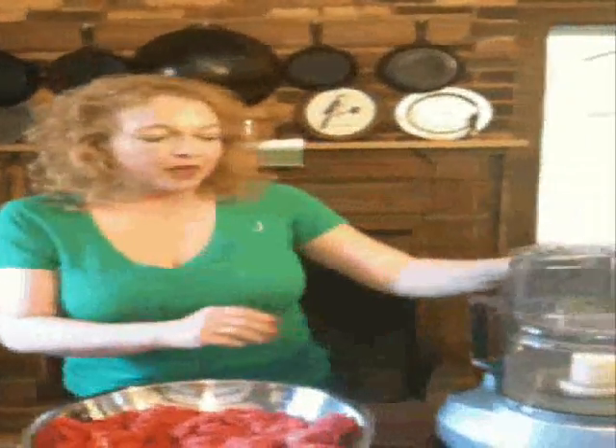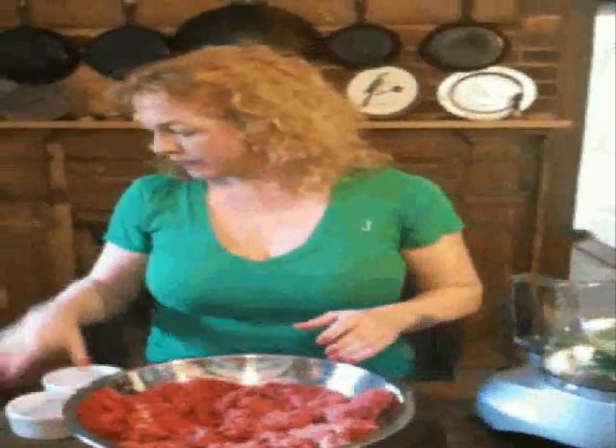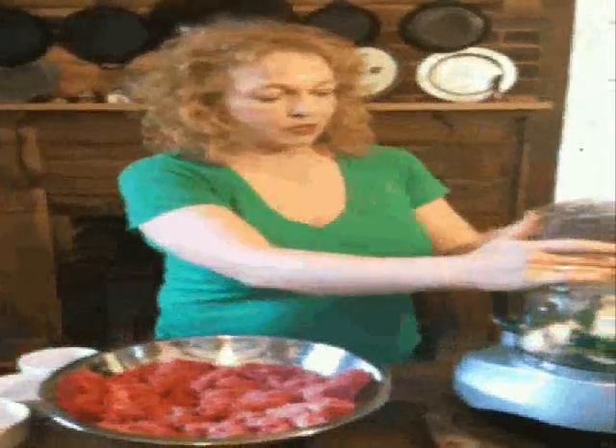We're going to start with the food processor. If you don't have a food processor, just chop everything together real well. We're going to take about half of a yellow onion — I just chop it up a little bit ahead of time to give the food processor a head start. Half of a green bell pepper. A good bit of garlic. I'm going to put the lid on this and give this just a second or two.